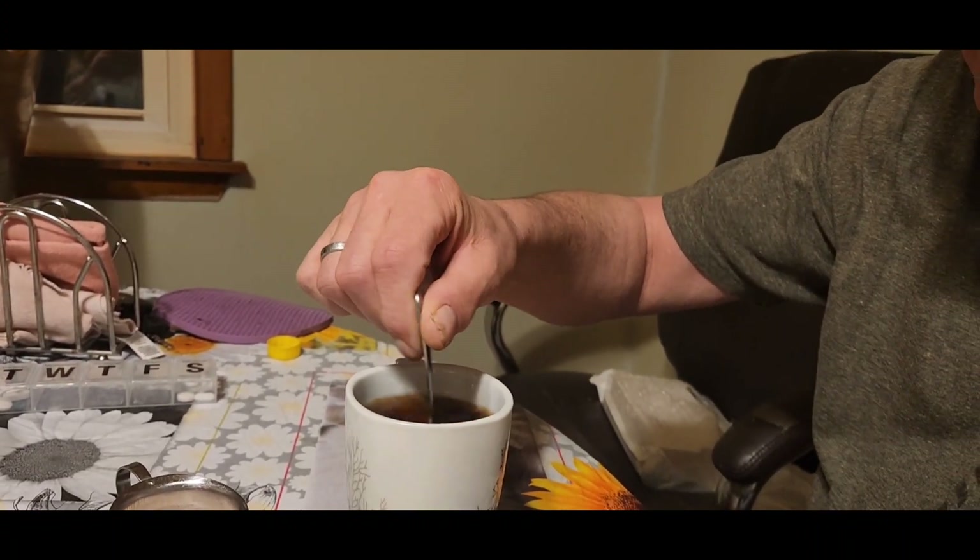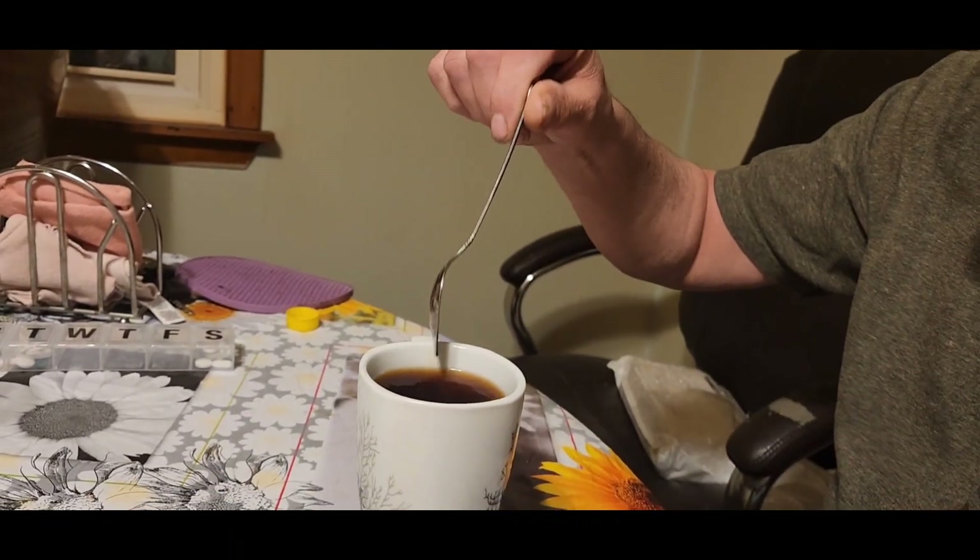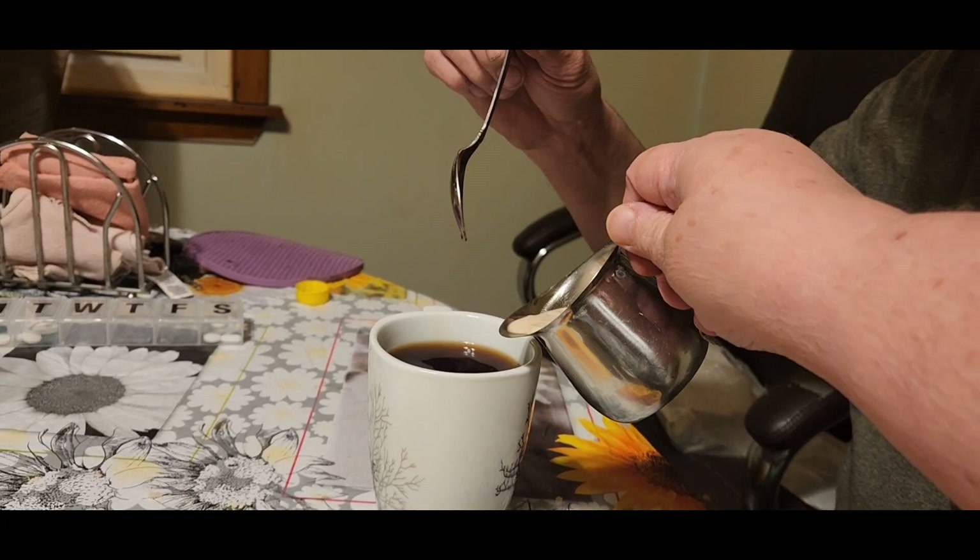All right, stir it up. Would you like a little bit of my homemade cream, Tom? Sure. Just a touch. Good.